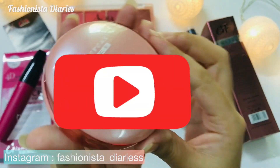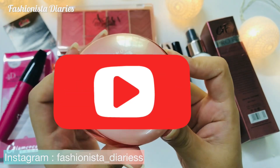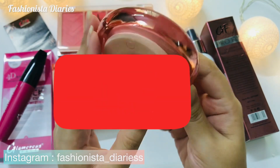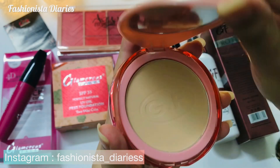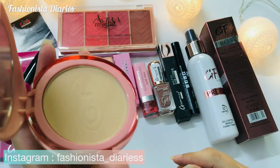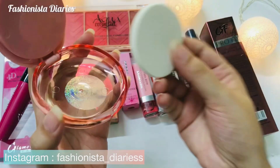I will show you from inside. After opening it, this is how it looks — it is very good. When I open it, I will show you. There is a mirror inside, which is very good. If you keep it in your bag, you will need a mirror to do your makeup, so that is a plus point.